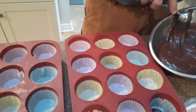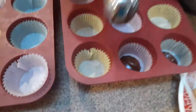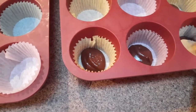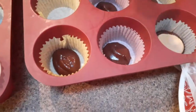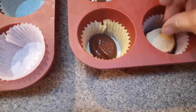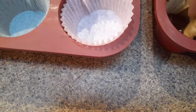Oh my. I just spread it up to the edges.